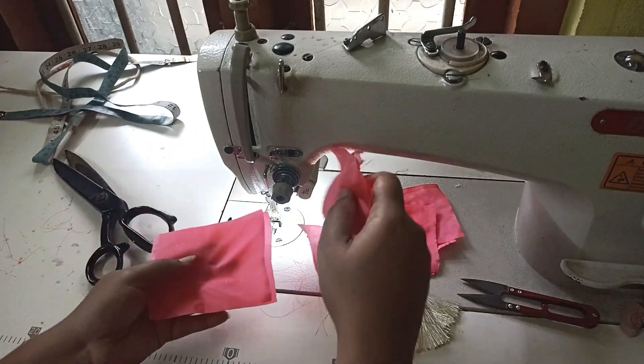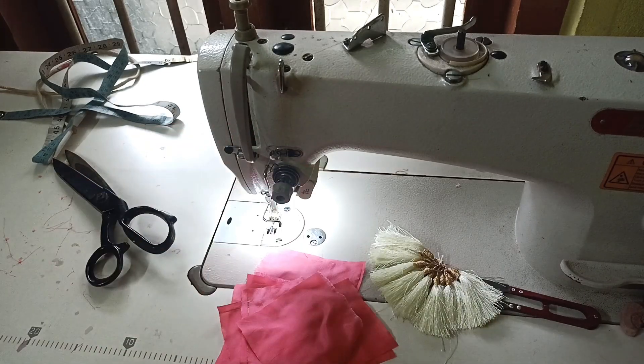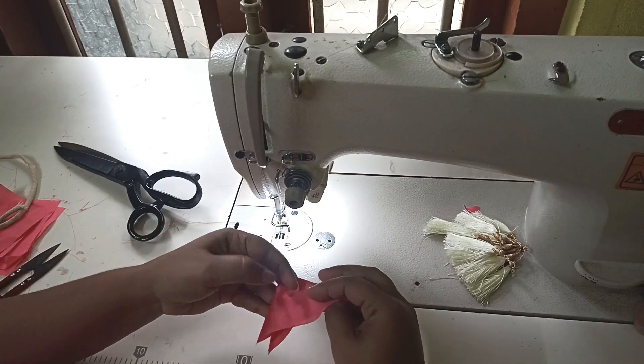I am counting 12 pieces and I am counting the thread. I am going to show you the thread — I put a hanging to the house.